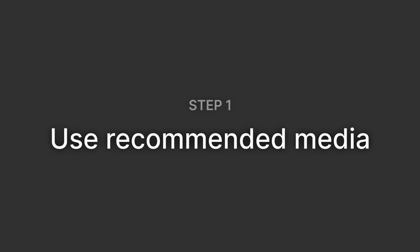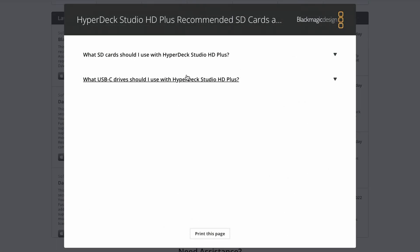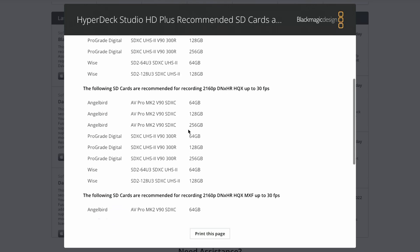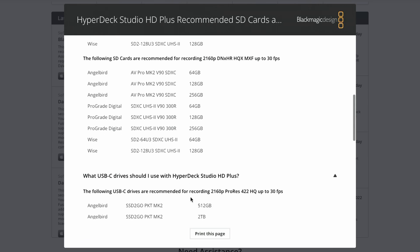Step 1: Use recommended media. On the Blackmagic support website, you can see a list of recommended USB-C drives, SD cards, and SSDs that work well with HyperDecks. I wouldn't stray too far from this list — it's probably the first question they will ask you if you contact support with any issues. In theory, all these cards and drives have been tested and should work just fine.